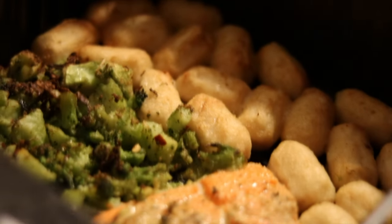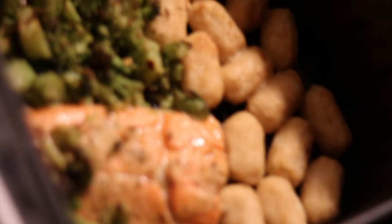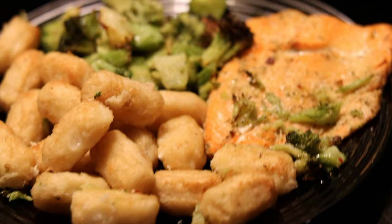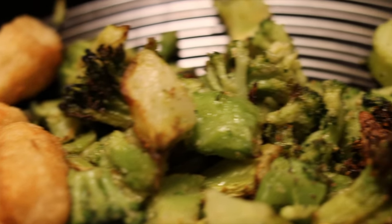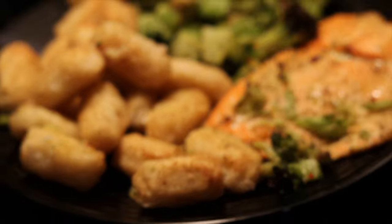Alright, so the food is now done. We're gonna open this bad boy up and take a look. Look at that — that looks good! The best thing about this air fryer is how fast and efficient it is when it comes to cooking the food. As you guys can see, this isn't anything crazy — it's just veggies and salmon — and it came out looking like a $100 meal. But I guess that just has to do with the chef.